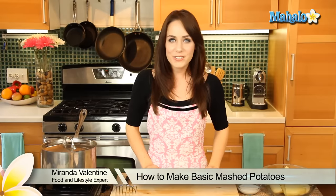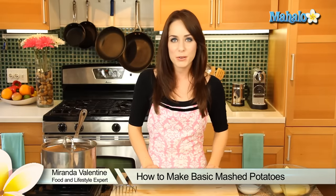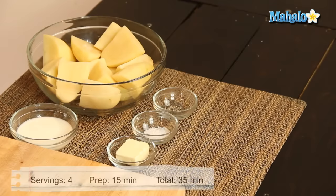Hi! I'm Miranda Valentine, editor of the lifestyle blog Everything Sounds Better in French, and today I'm going to show you how to make basic mashed potatoes. This simple side dish is such a classic and such a favorite, and as you'll see, really, really easy to do.